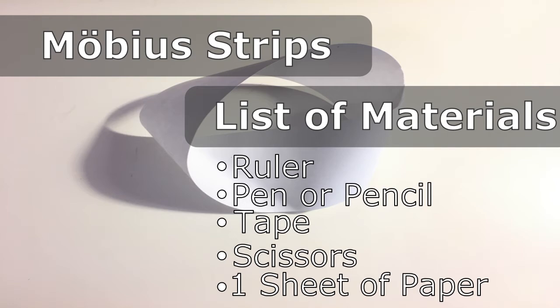Hello, and welcome to the Mobius Strip video. My name is Eris. In this video, we're going to explore some of the properties of Mobius Strips and learn a little about geometry.